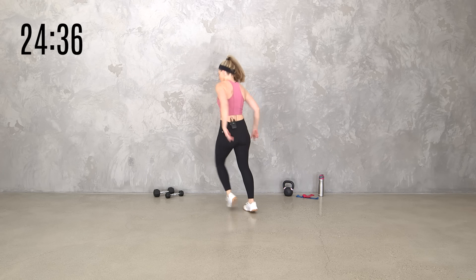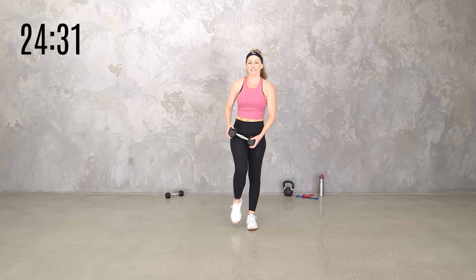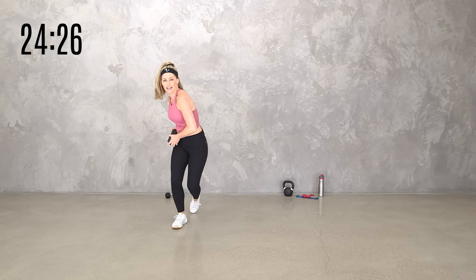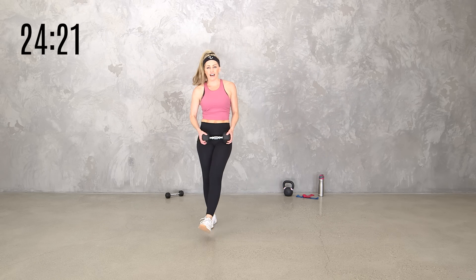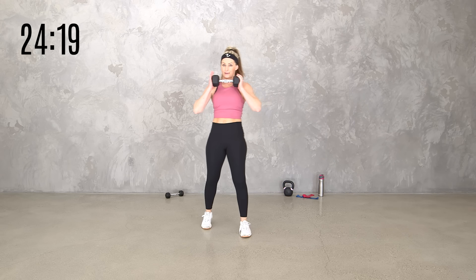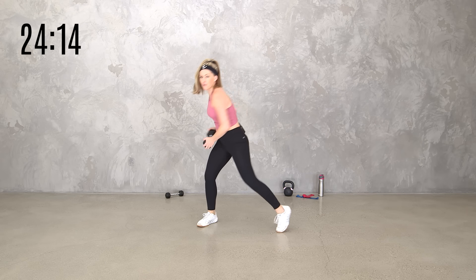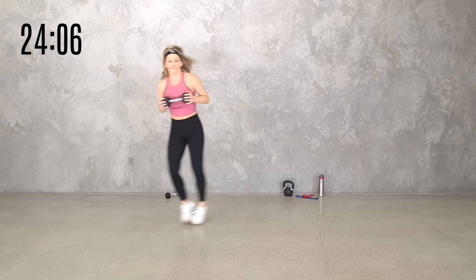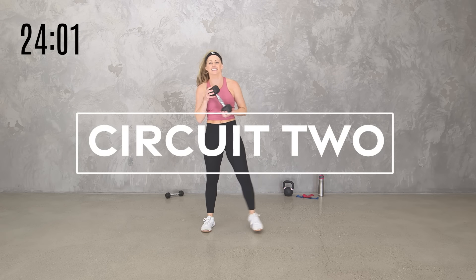We're going skater for eight — bringing the weight by your hip. Not as fast as a regular skater you'd do without a weight. Then we got chop and knee — we're going for four each side. Then shuffle and push for eight, so four each side. It's going to be up on your screen. I'm going to talk you through it. Let's start with that skater — here we go, four minutes.